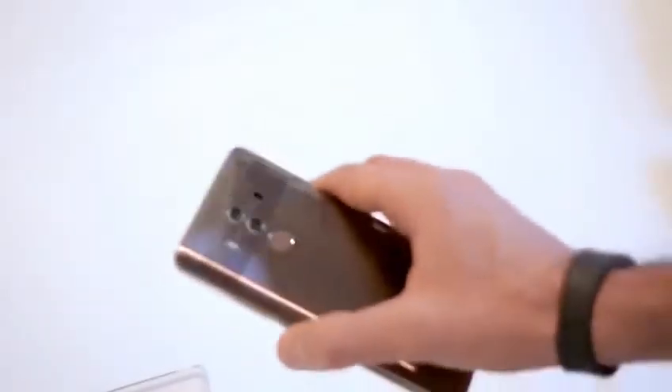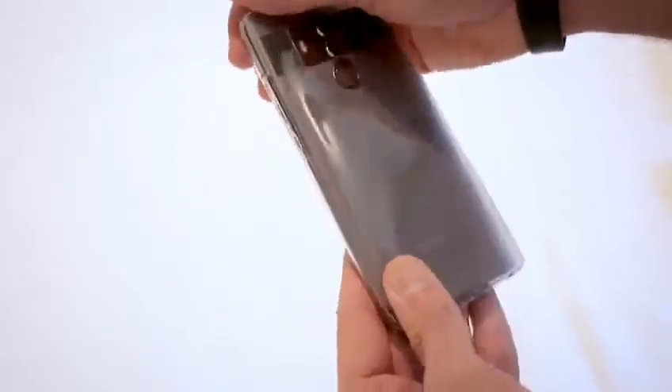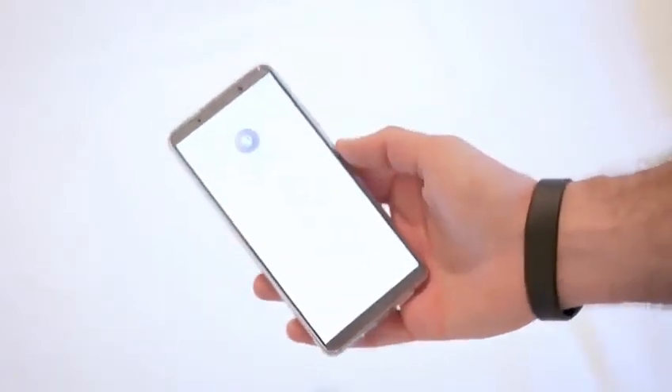Hopefully in the meantime you enjoyed this unboxing. Last thing I'll do before I shoot off is get it in the case, see how form-fitting it is, and leave you with a request: anything you want to see on this, let me know. You guys make this channel happen. Thanks for watching.